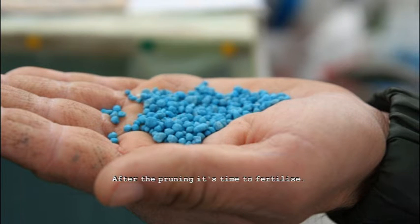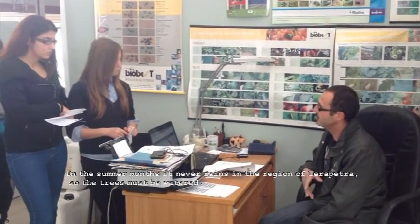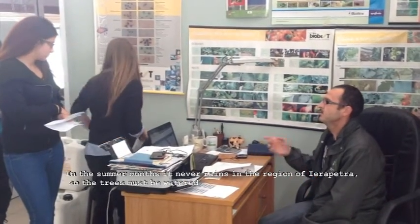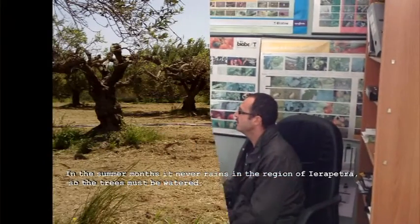After the pruning, it's time to fertilize. In the summer months, it never rains in the region of Iarapatra, so the trees must be watered.